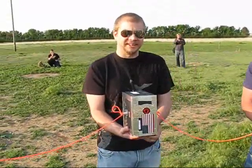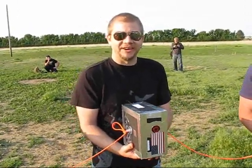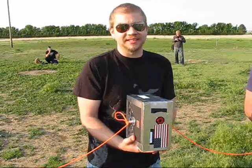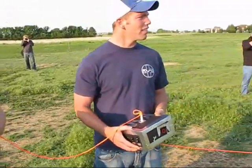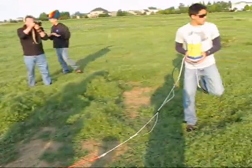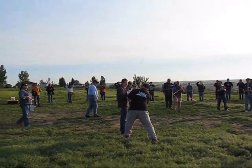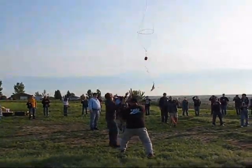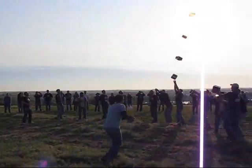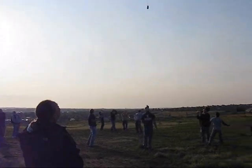Where are you from? MS&T — Missouri University of Science and Technology, super. And you? Albuquerque, New Mexico, with the program office — super, glad to have you. Two, one — watch, there it goes! Clean launch, clean launch, coming at you trackers.